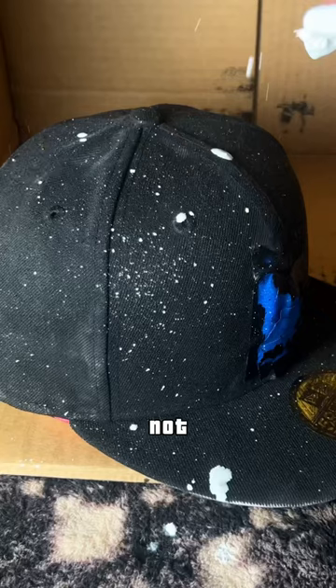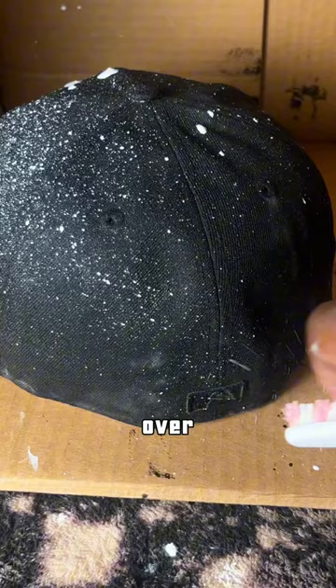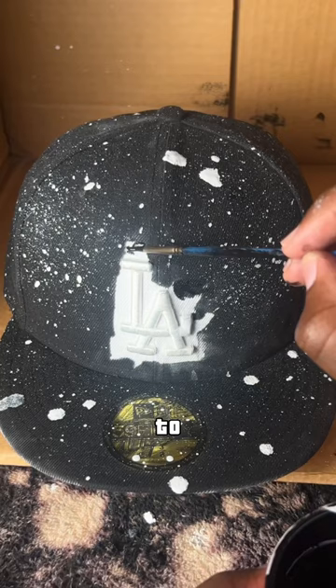I'm not gonna lie, some of the stars were looking way bigger than the others, but I went back and painted over some of them just to make sure it evens out. Now it's time to paint around the Dodgers logo.